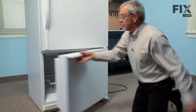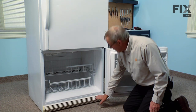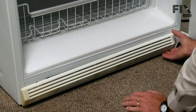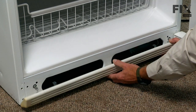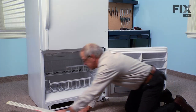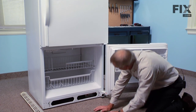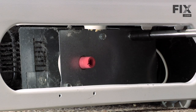On this model the defrost timer is located behind the kick panel — simply pop that off and set it aside. It's located in this area here, held in place with a couple of quarter inch screws. Remove those first.